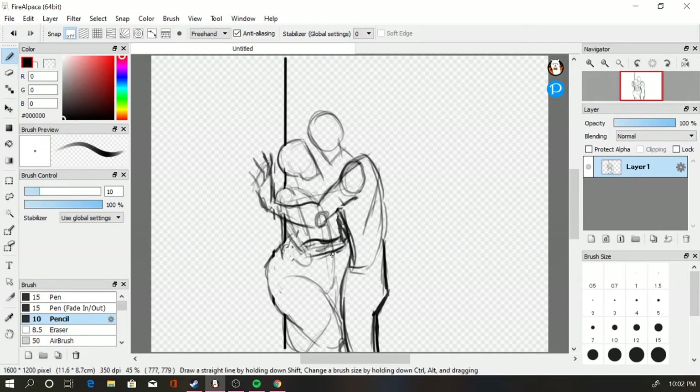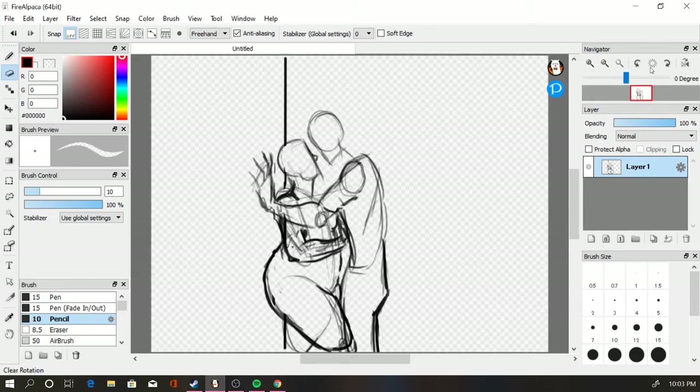Here I'm working on the first sketch layer, just kind of getting the basic posing down and their body shapes and the kind of differences between them.